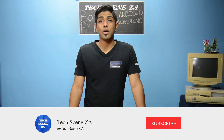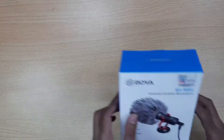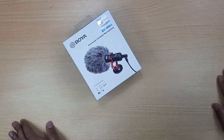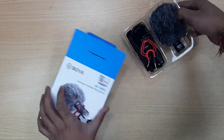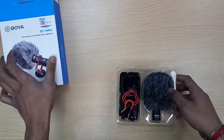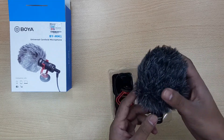If this is your first time here, you better make sure you're subscribed because you're missing out on some awesome content. The Boya BY-MM1 is a high-quality cardioid condenser microphone designed to improve the sound quality of videos over your standard built-in microphones.